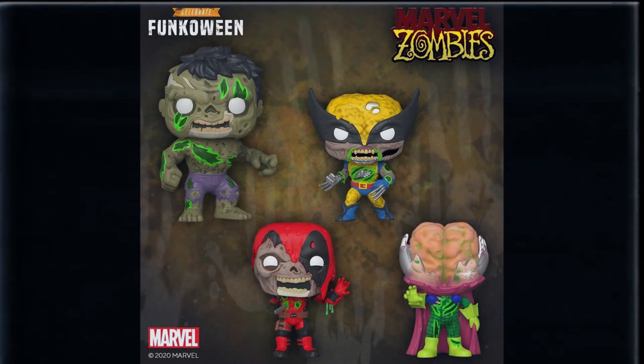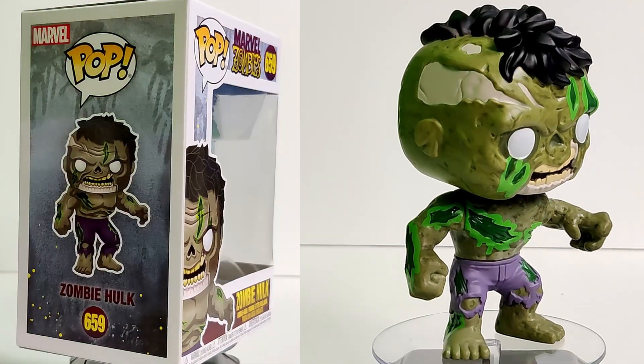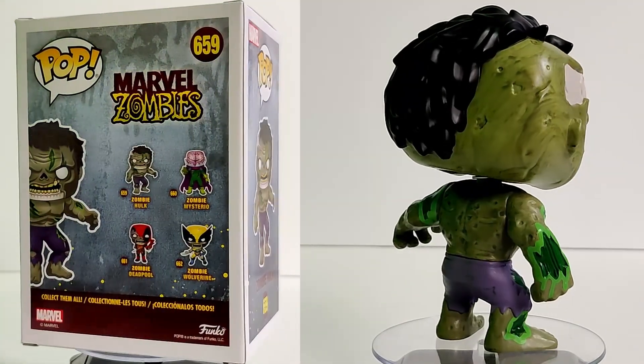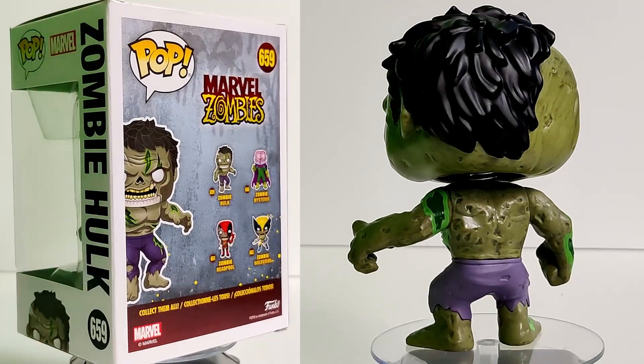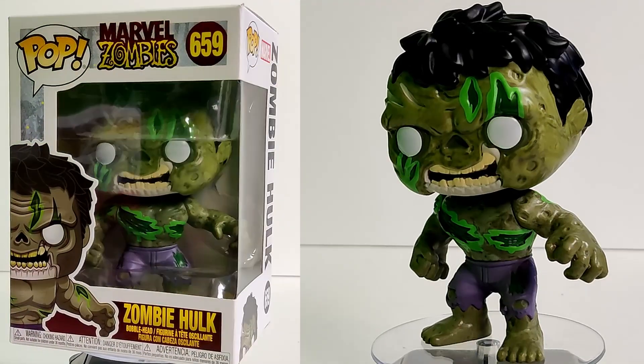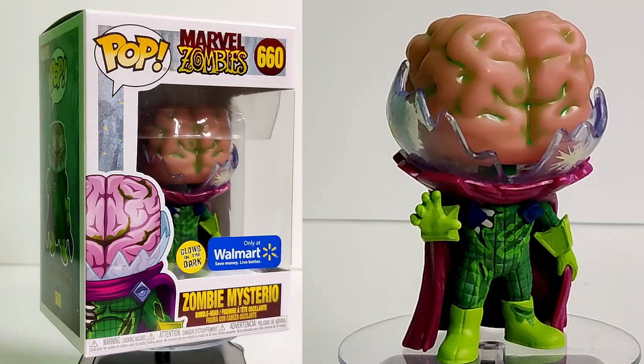Let's start off with zombie Hulk. He is awesome — I really love the green zombie ooze coming out from where he's been bitten. You can see half his hair is missing with his skull showing off to the side. Very angry, typical Hulk pop. I love the skeleton detail on the face. I am kind of confused why this one wasn't the 10-inch and The Thing wasn't the 6-inch, but it's a solid pop — I love it, it's fantastic.